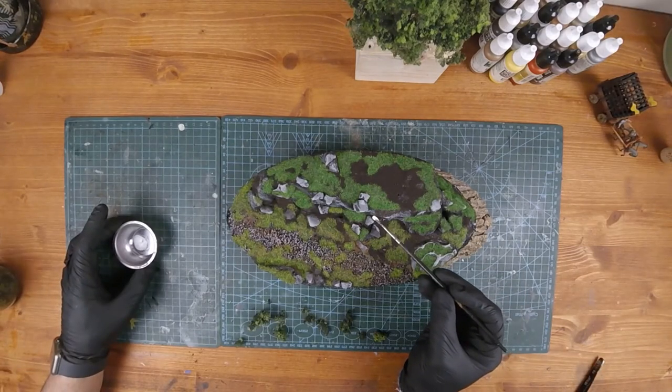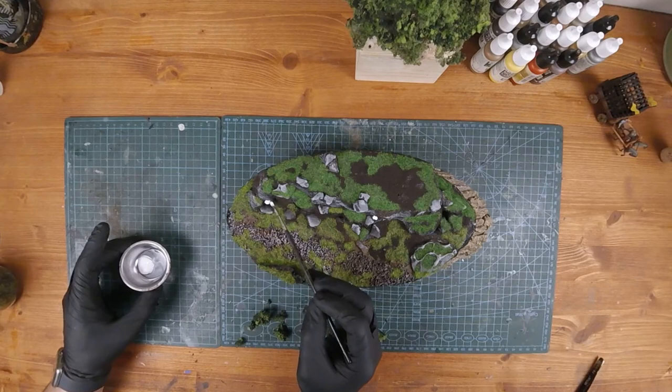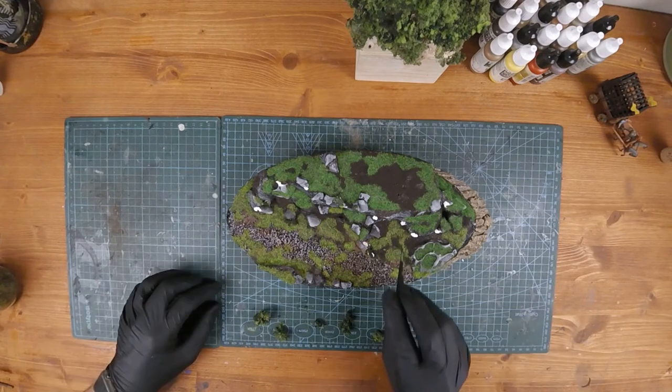Once everything dried on the base, I applied PVA glue on the bald spots that bothered me and added leftover flock from the tree.